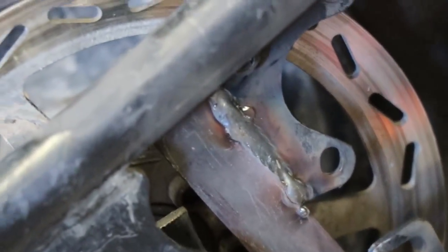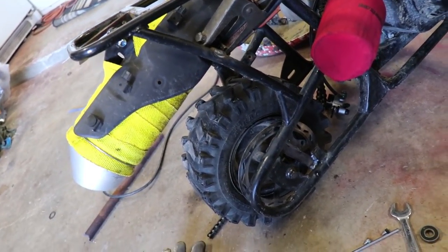There it is, fully welded. We're just going to let it fully cool before we put everything back on.